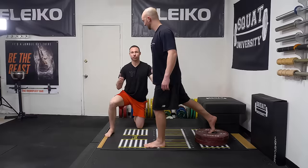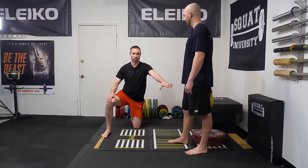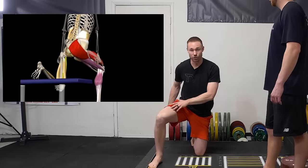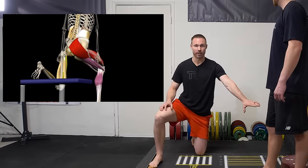Optimizing the pressure through the front leg gives you shared pressure between your knee and your hip joint. You should finish the Bulgarian split squat feeling your quads and your glutes working — not just one or the other.